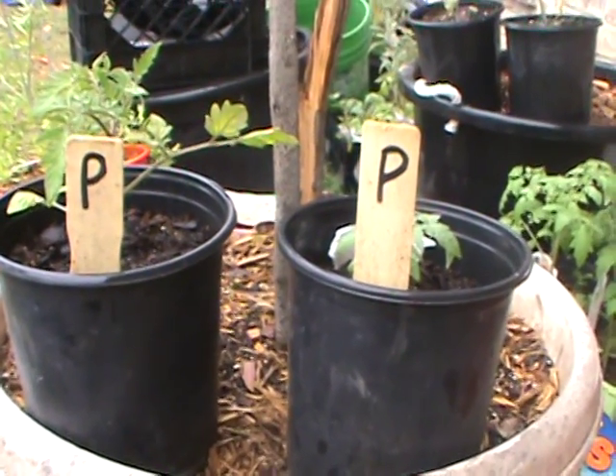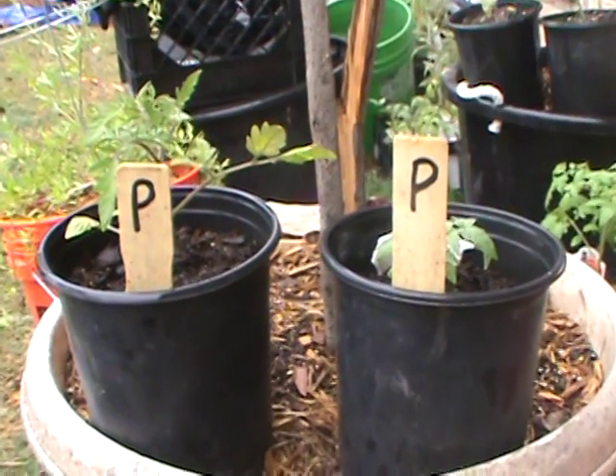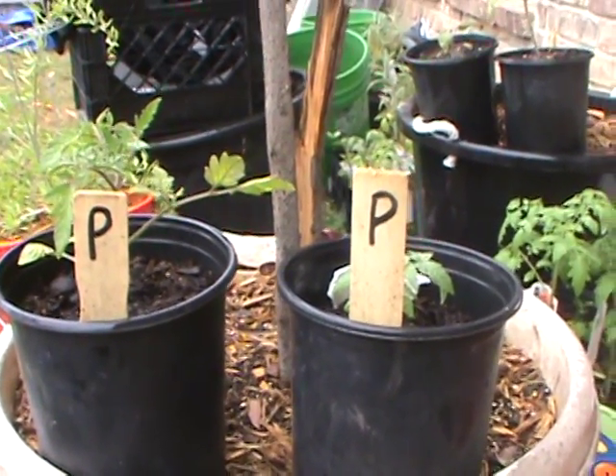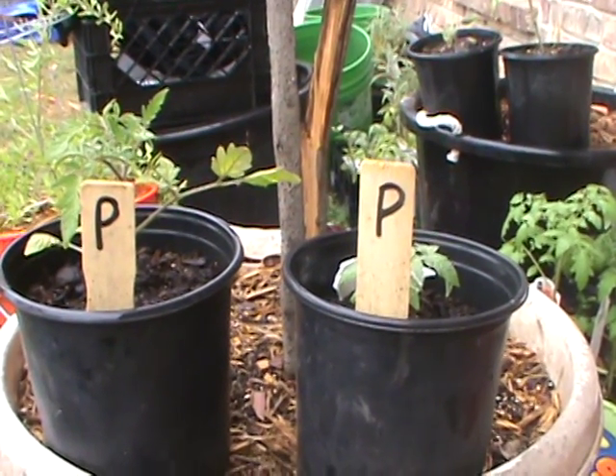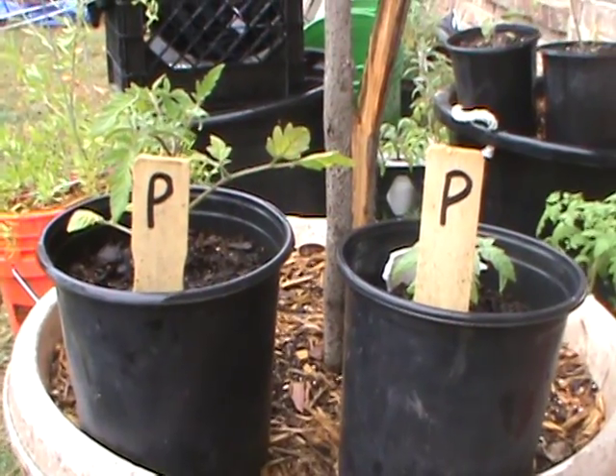I gotta keep this kind of hush-hush because I don't want my wife to know I'm doing this. I'm going to give her one of these tomatoes when it's time to eat them. Hopefully I get a big tomato, and she's smiling and I'm smiling when she bites into it — and she'd have no idea why I'm smiling.